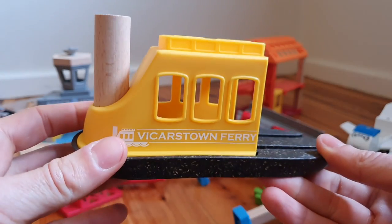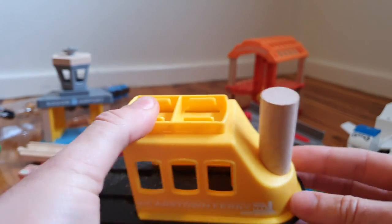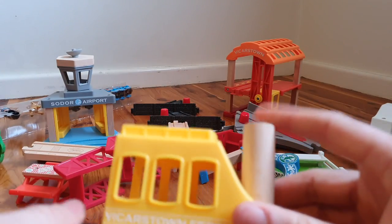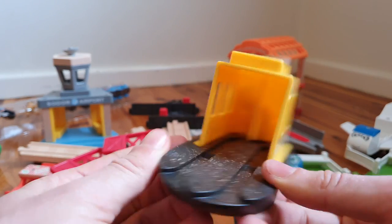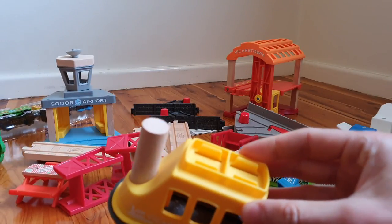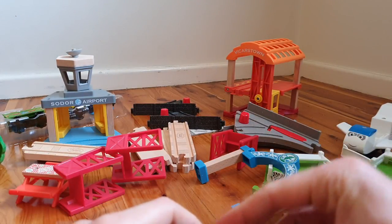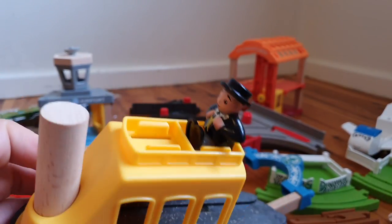The next thing we've got here is the Vicarstown ferry. Unclear if this is actually a real thing. The wood on this looks really cheap and nasty just because of the way it's done — having the chimney here I think just looks really strange. You can see it's designed so that a train can roll into it, which we will see in the completed set. It's also got these little spots for the people to sit. The people can just sit on the top here which I think looks super weird. But the one thing I will say is that these actually have a clip so the people don't fall out, which is one of the complaints I had about the carriages. The people just kind of sat there and didn't really stay in very securely, whereas on this they actually wedge in quite nicely. So I'm glad to report that something has been improved on this weird system.